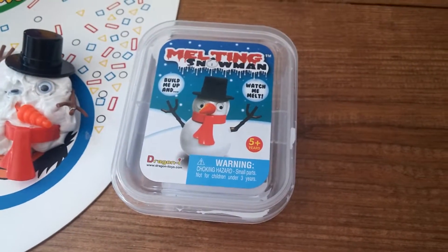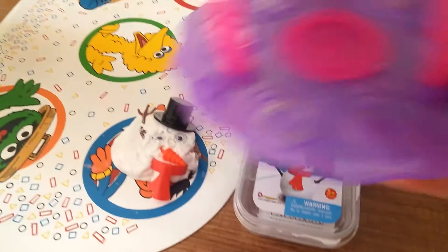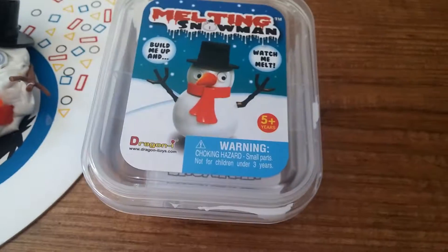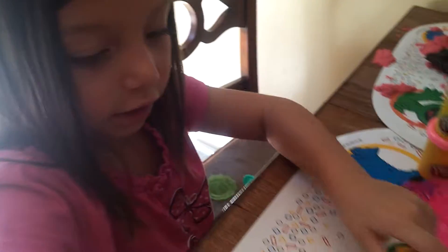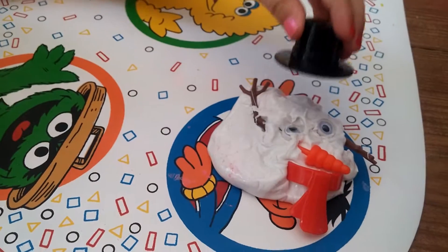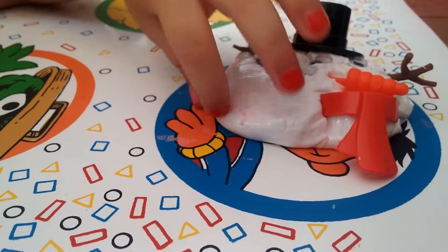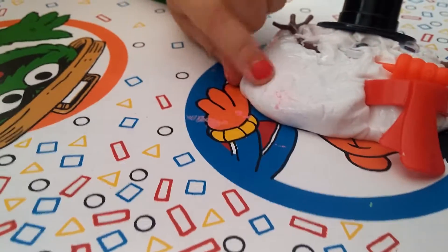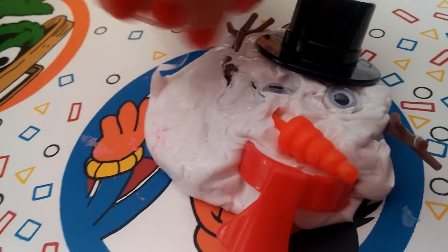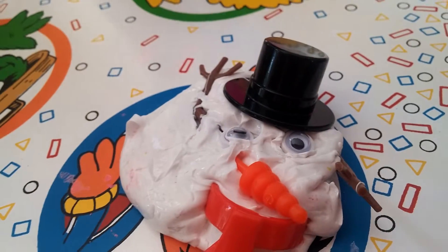Hey guys, we're back with Mara and the Melting Snowman. So about 10 minutes ago we built a cute little snowman, and he kind of looked like this guy. And then Mara — squash. This is what he looks like after about 10 minutes. As you can see, he's just a blob of white putty now — a blob of white putty with his little eyes and his little carrot nose and his scarf and his hat and his arms, all part of the blob.